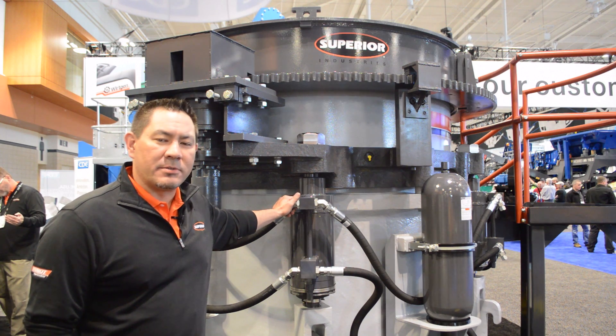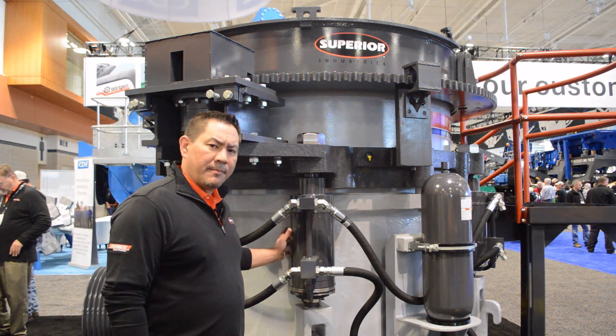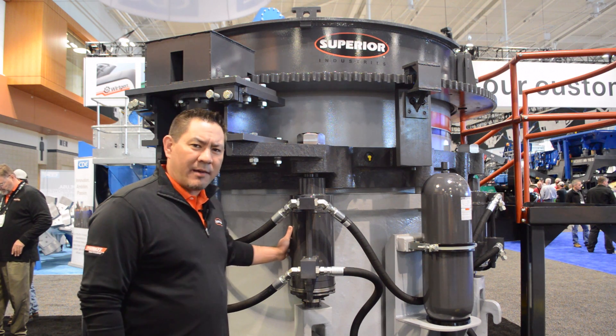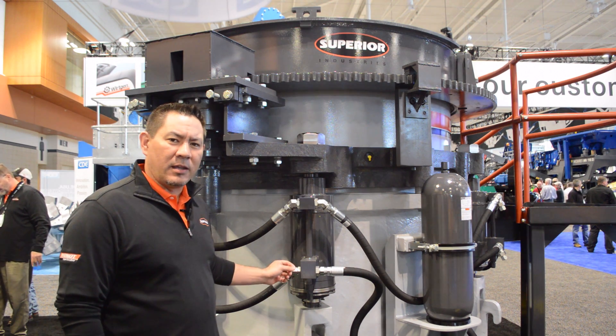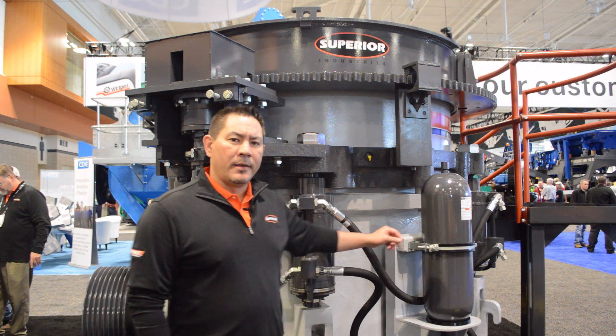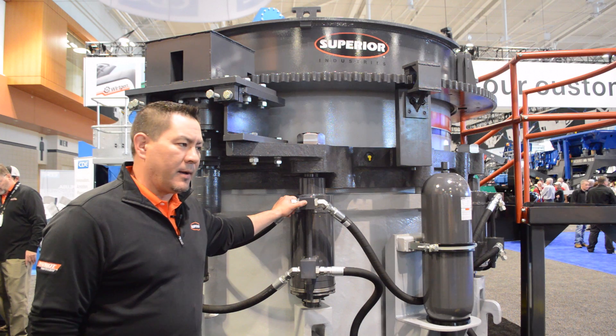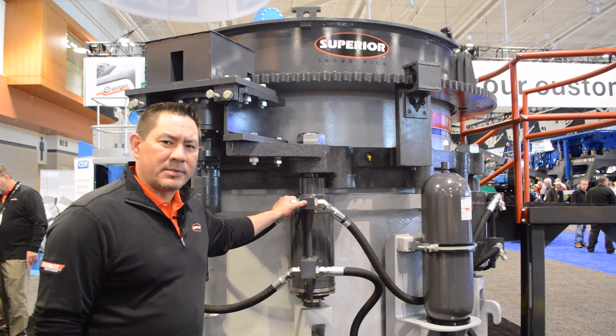Some of the key features and benefits of this machine: our machine has the tramp iron cylinders mounted shaft side down, so you don't get any contamination in the seal area. We also only require one accumulator for our tramp iron system, and that helps us from a maintenance standpoint.